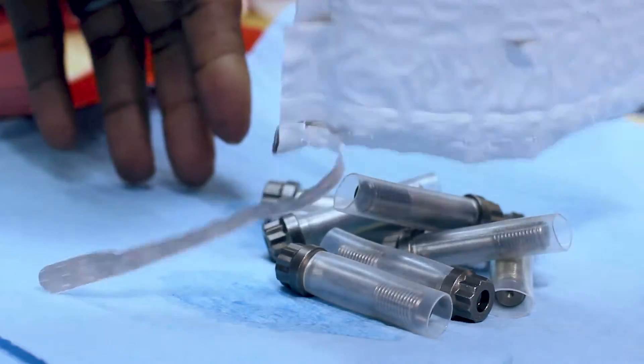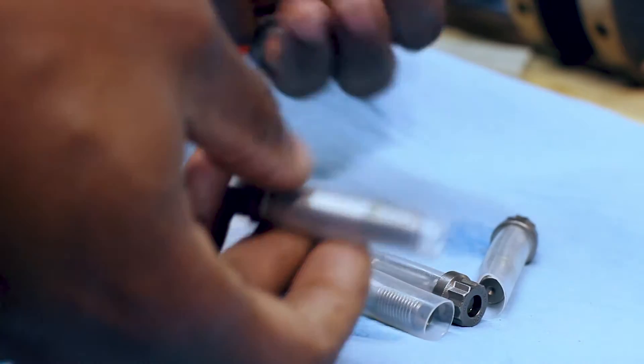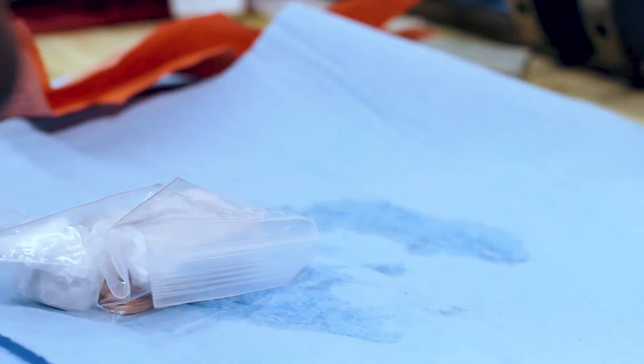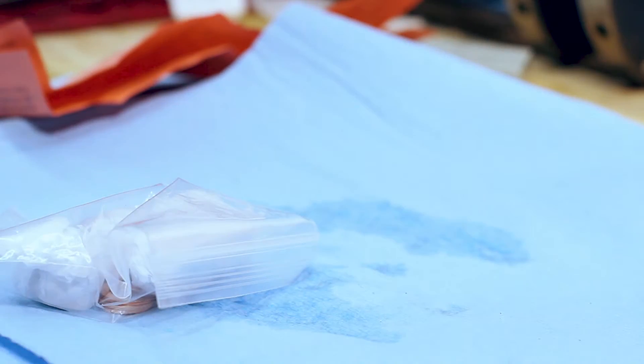This is some more stuff from KA Injection — these are just ARP rod bolts. The original set were not ARP, and these are ARP. So why not upgrade while it's apart?